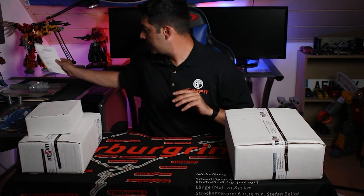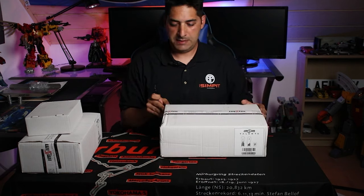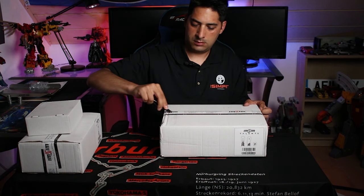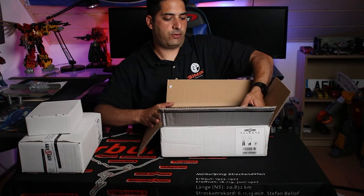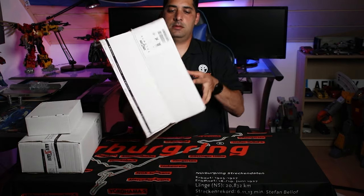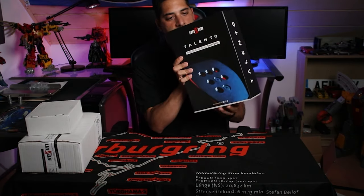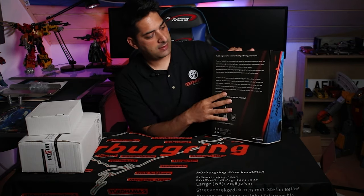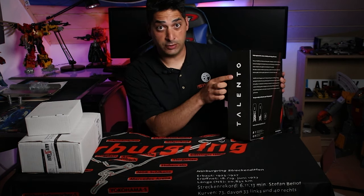Next thing we're going to open up is this box — this one's not as heavy, and it's got the MSIM tape on it. In here we have the throttle and the brake pedals. This is how the brake and throttle pedal box looks like — it's got MSIM on the side, and on the back it explains what these are. On the side it says Talento, which is Portuguese for talent.